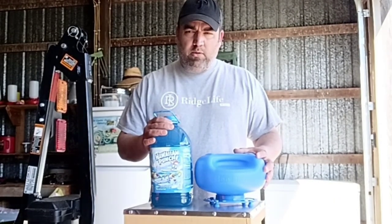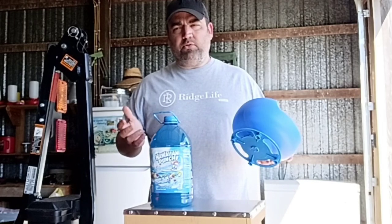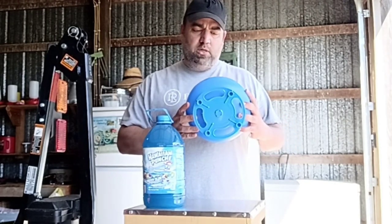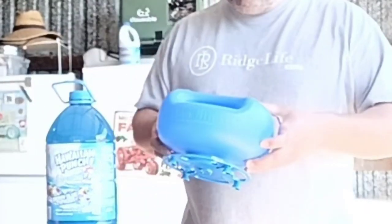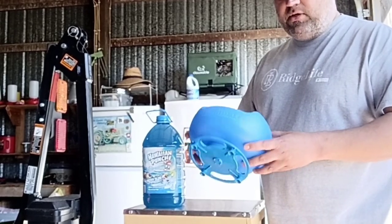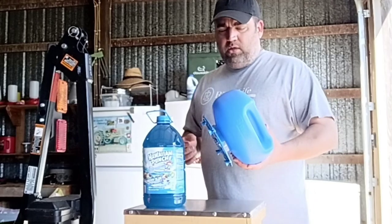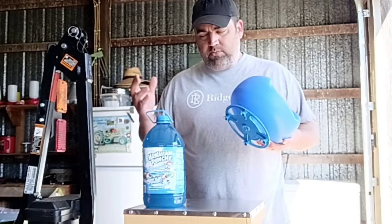Welcome everybody. For anybody who watches my channel regularly, you know that I don't feed my bees — I haven't fed my bees in over three seasons. But today I'm going to be product testing the Bee Smart in-hive feeder, just for the heck of it. I never feed my bees, but I think this is pretty cool just to give it a try — not so much for me, but for anyone watching who maybe wants to try out some of these in-hive feeder types.